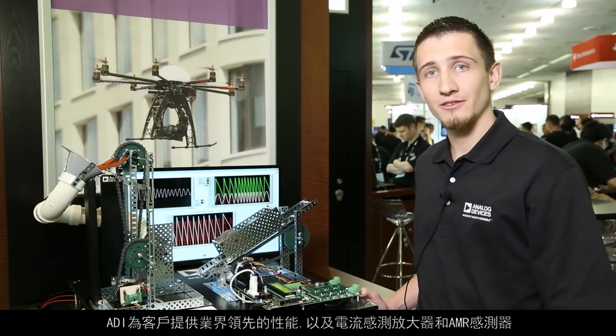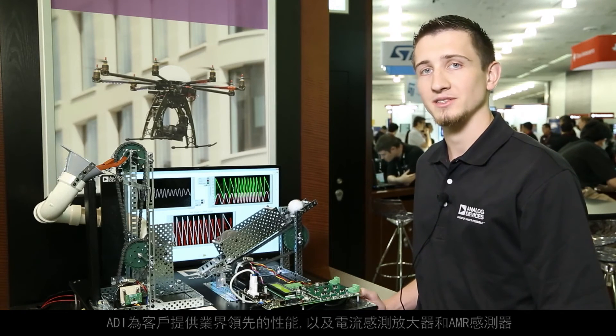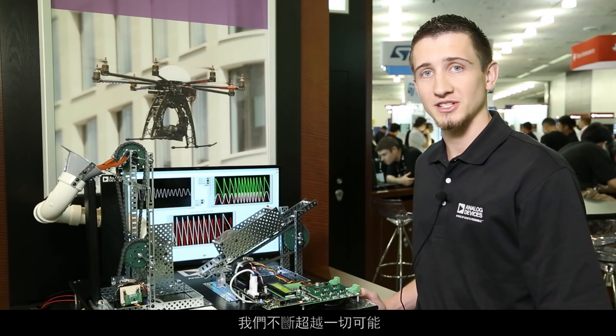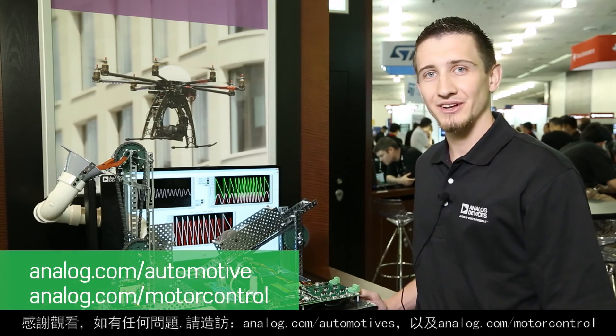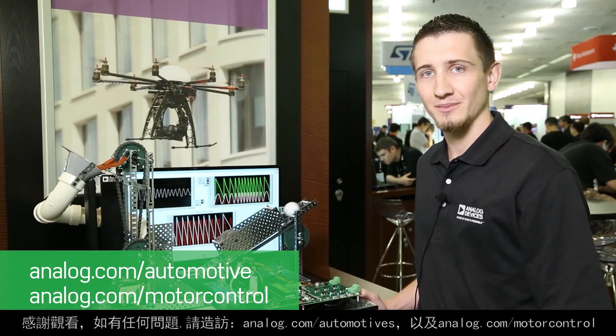At ADI, we offer our customers industry-leading performance in current sense amplifiers and AMR sensors, keeping us ahead of what's possible. Thanks, and if you have any questions, please go to analog.com/automotive and analog.com/motor-control.